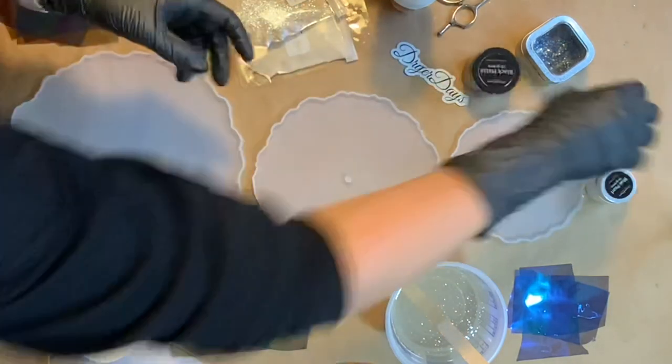Here I'm just going to start out with getting some of my pigments in the cups and getting myself organized, getting myself ready to go.